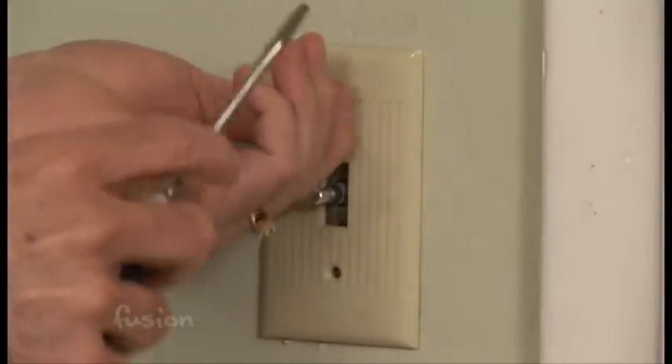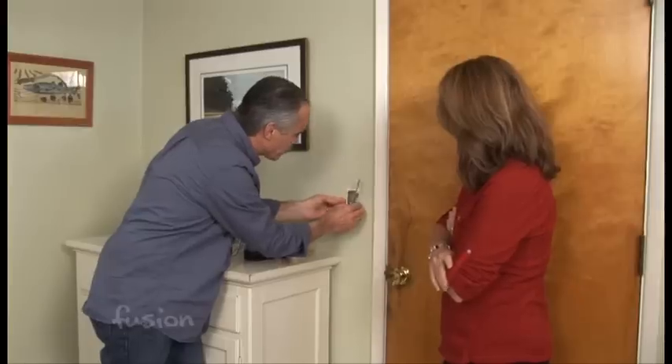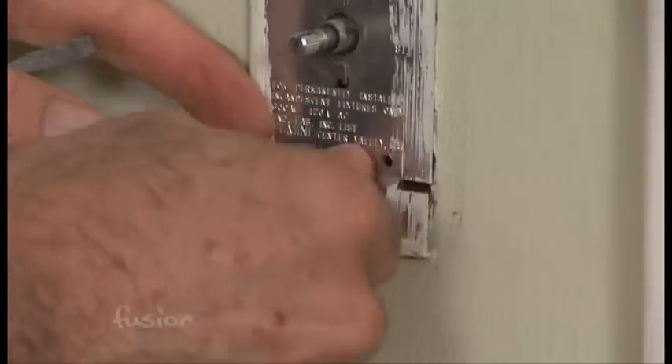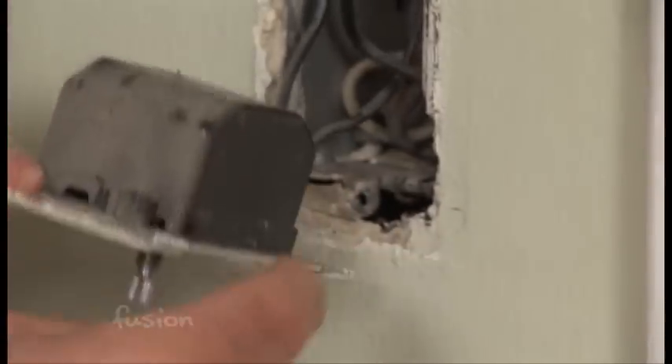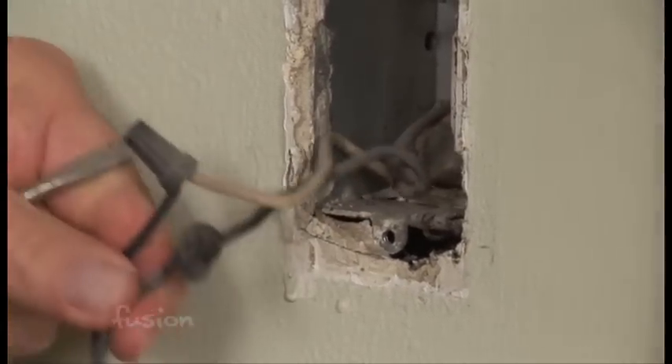So you take your screws out, obviously. We're going to take the screws out and get the plate off. Took the plate off. So Robin, you notice these are really long screws — these are the ones that are going to secure the fixture to the box. Wow, look at that. There it is.